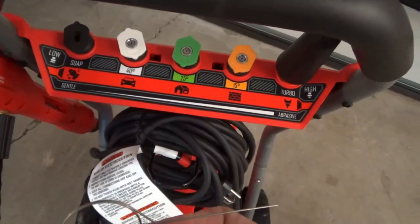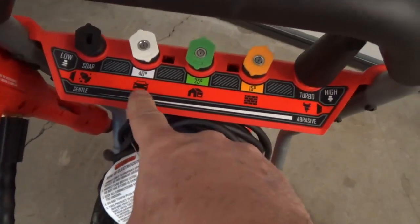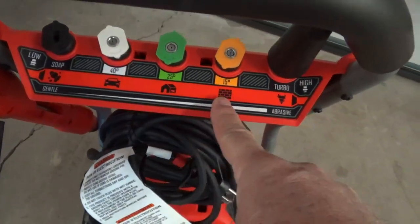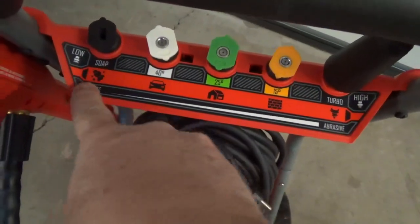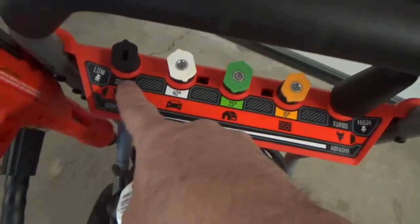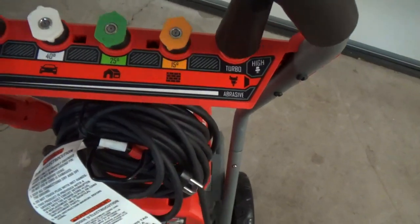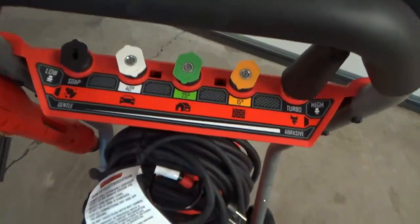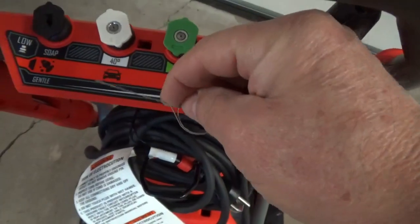They give you a nozzle cleaner if it becomes jammed, but I've never had a problem with any nozzle in all the years I've used a pressure washer. They label the nozzles: car — 40 degrees, though I've typically always used the 40 on cars; house — 25 degrees; brick — 15 degrees; turbo; and soap, which needs the big opening for low-pressure high-flow. That'll probably end up in a toolbox and never get used.